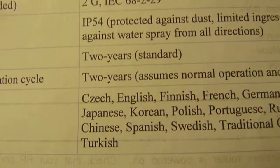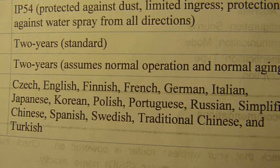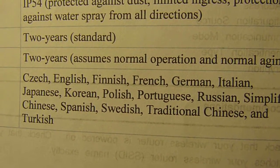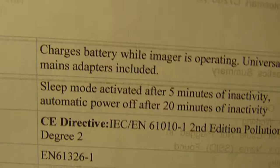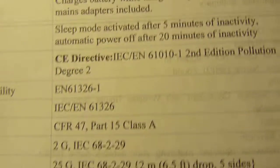Language is in the menu. You can switch language. You can have Czech, English, Finnish, French, German, Italian, Japanese, Korean, Polish, Portuguese, Russian, simplified Chinese, Spanish, Swedish, traditional Chinese, and Turkish. So all menus are fully localized into different languages.